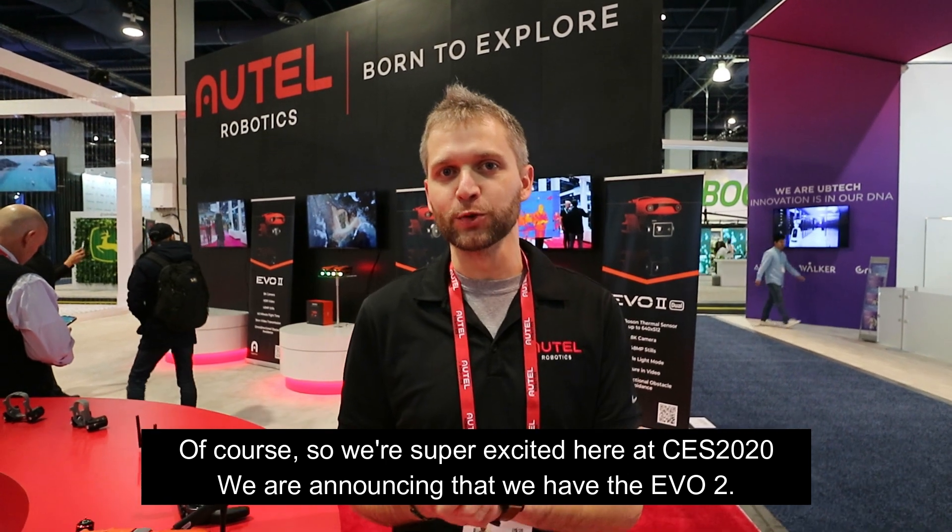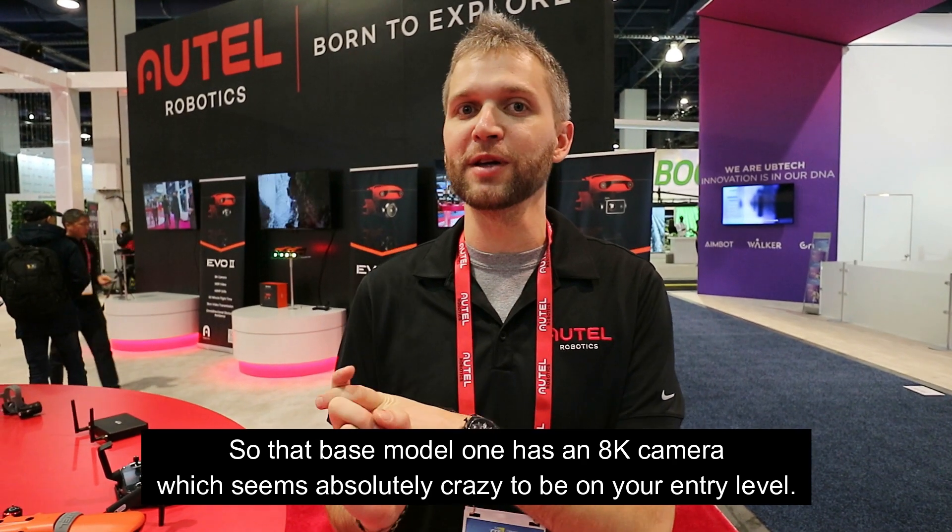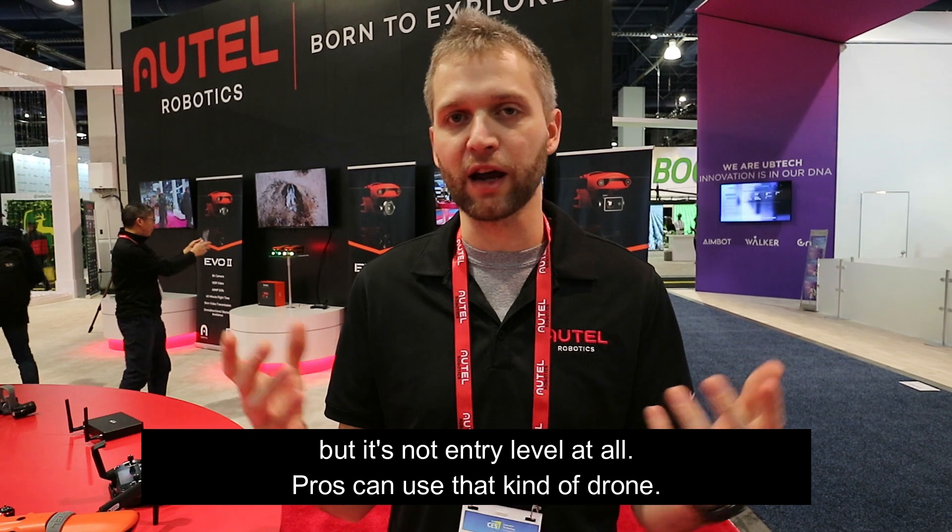Here we go. How's it going? Excellent. So tell us what you want to tell us about the Autel Evo 2. Of course, so we're super excited here at CES 2020 — we are announcing the Evo 2. The base model has an 8K camera, which seems absolutely crazy for your entry level, but it's not entry level at all. A pro could use that kind of drone.